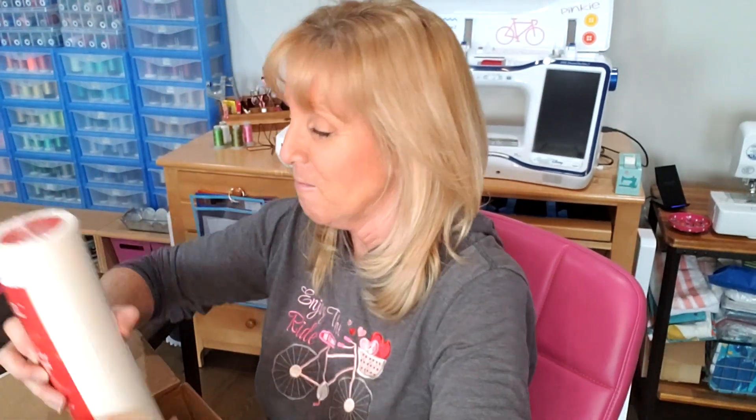A pink one — light tearaway embroidery stabilizer. How fun! I use tearaway a lot, especially on the shirt that we did the tutorial on today. So this is a nice one, a light tearaway and it's pink. This will be great. I have never tried this one, so this will be great.